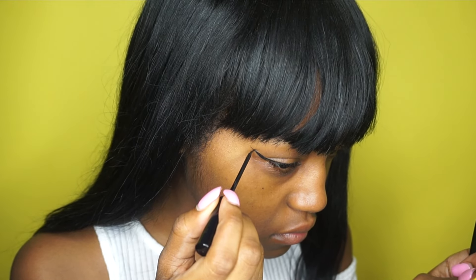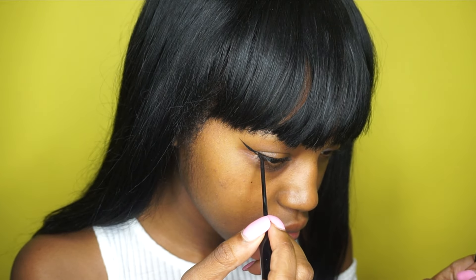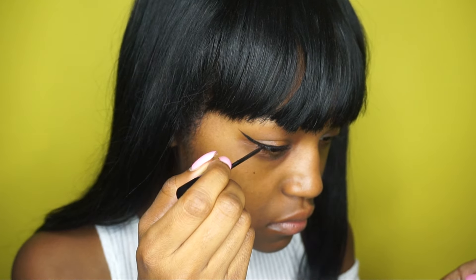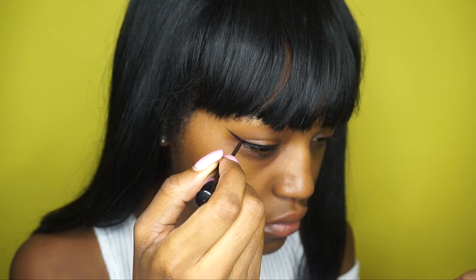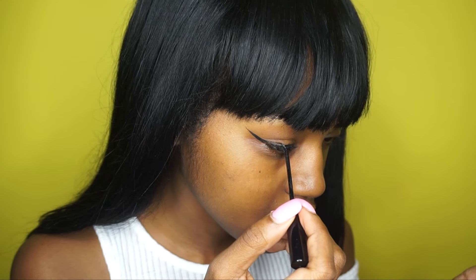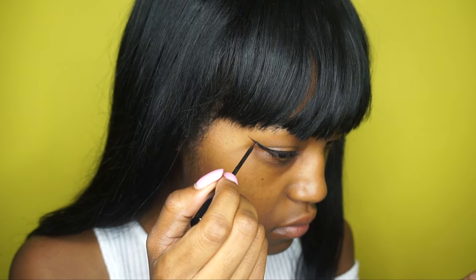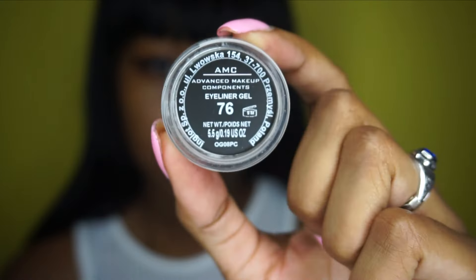A simple wing — I think I wanted to make it a bit bigger though, because I knew I would have the white overtop. Next I'm going in with this Inglot liner in number 76, which is a white liner.